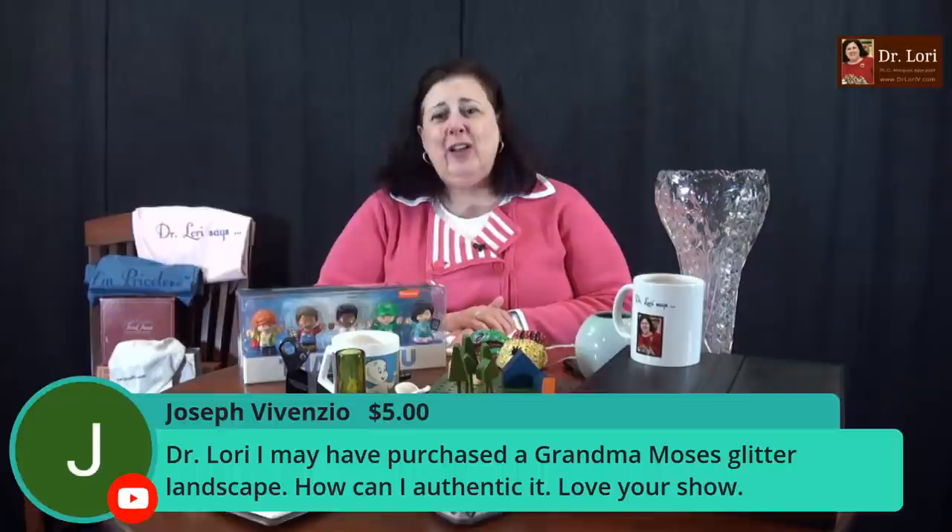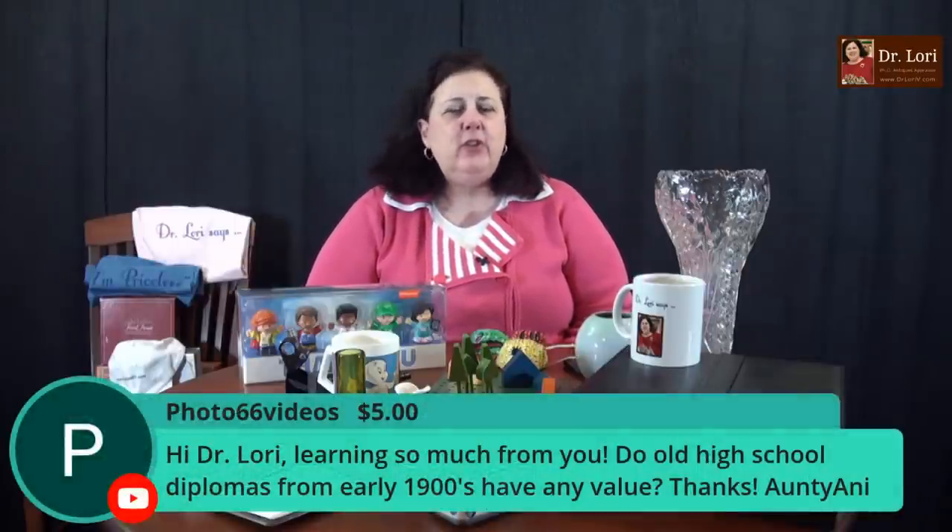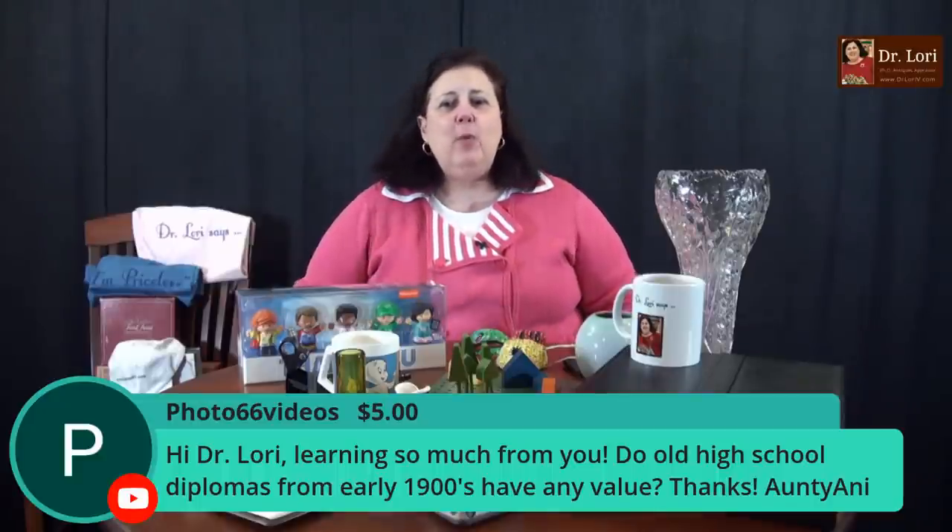Hi Joseph — I've purchased a Grandma Moses Glitter Landscape. How can I authenticate it? You can ask me — send me a picture and I'll help you get an appraisal. It's always good to get the big names. I was appraising pieces the other day — Chagall and Degas — wonderful big names coming through, pieces found at thrift stores and estate sales and yard sales. Expert answers to your questions — the expert with decades in the field in major museums: the Yale Art Gallery, the Allentown Art Museum, Penn State and other universities.